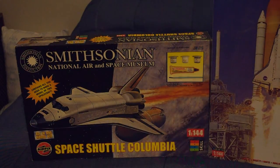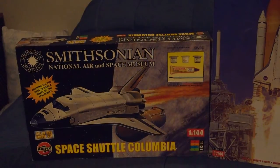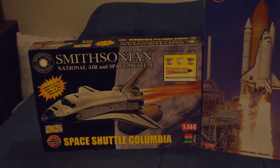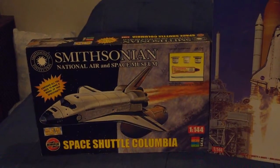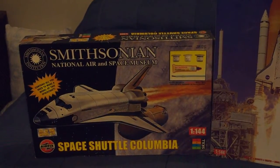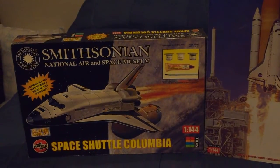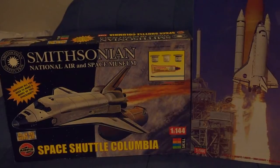Also of note, this kit was issued as Space Shuttle Columbia. This is probably the last Space Shuttle Columbia kit to be offered with that name in the time period prior to Columbia being lost on STS-107.